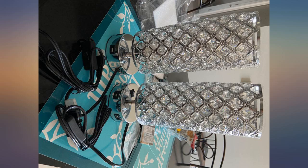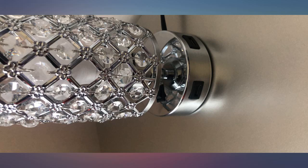They are slightly smaller than I expected, but I am still satisfied. I used 60W daylight LED bulbs, but you can also use soft white if you want.